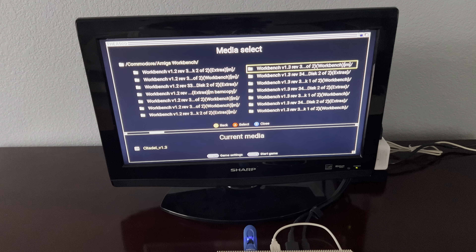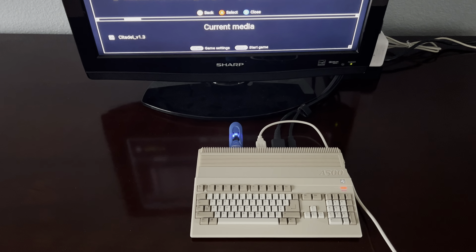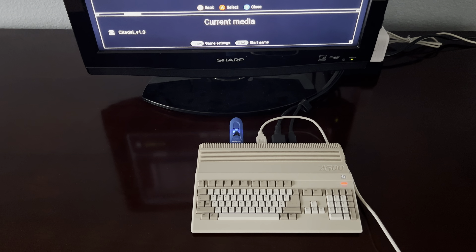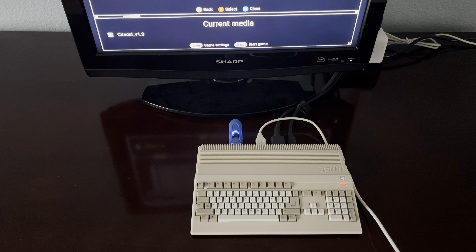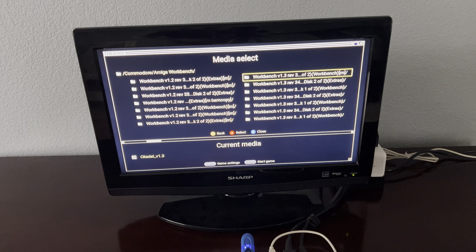Just a quick video about the A500 Mini, which you will see down here. Got a USB stick there, you'll notice right in the side. And after getting firmware 1.1.1, I thought I'd show one of the cool features.